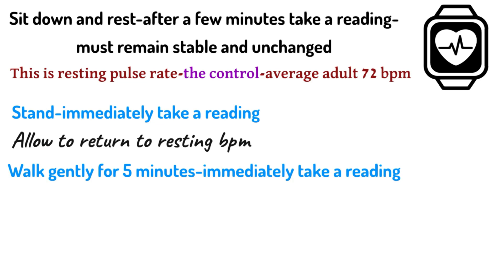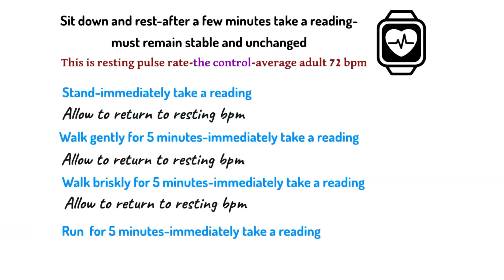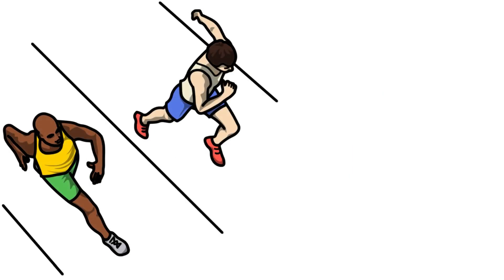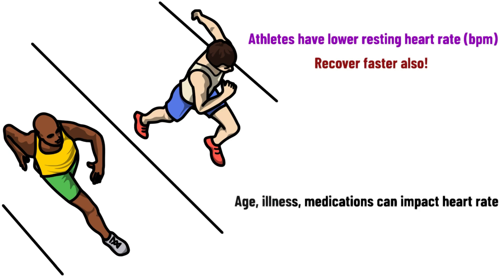Then walk for five minutes and immediately take a reading; let it return to resting rate. Walk more briskly for five minutes, immediately take a reading, and let it return to resting BPM. Finally, run for five minutes and immediately take a reading after those five minutes. Each time, the reading must be taken immediately or it won't be accurate. You may compare results with classmates, and you should plot the results on a bar chart. Pulse rate — BPM — increases with increasing activity because the heart has to pump faster. Athletes have a lower resting heart rate because their heart is stronger and they recover faster. Age, illness, and medications also impact heart rate.